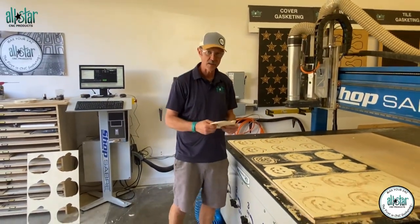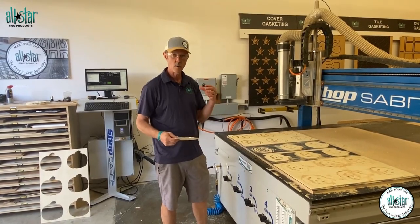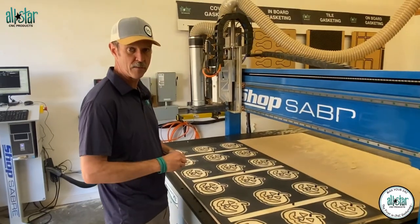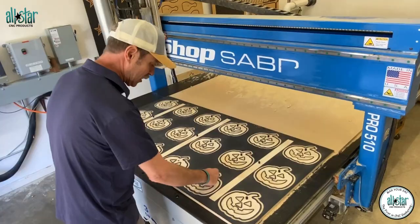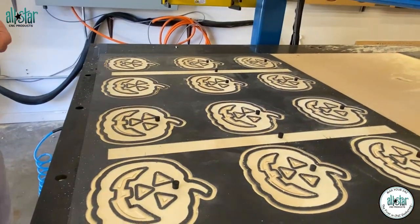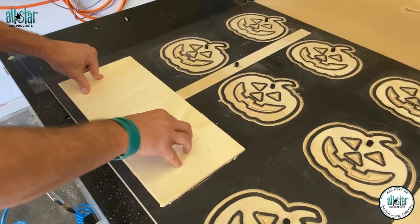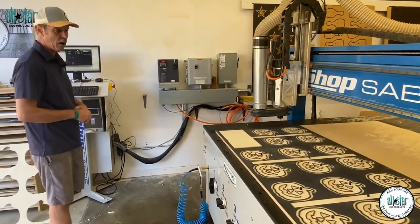Next we're going to clean this table off, get all the pieces off, plug some of the holes, and cut some waste pieces. One of the benefits of using a dedicated fixture is we can use the waste pieces to make more pumpkins for the kids to give away at school. Now that the fixture is cleaned off and dusted — you always want to make sure you don't have dust that could compromise the vacuum seal — we're going to plug all our holes. We like to use a 3/8" hole so we can utilize the same plugs to seal the area. We've got 14 of the 16 pumpkins plugged up, plus all the holes for waste, and I've got a little waste piece big enough to hold two more pumpkins, so we can cut some more pieces out of material we have laying around.